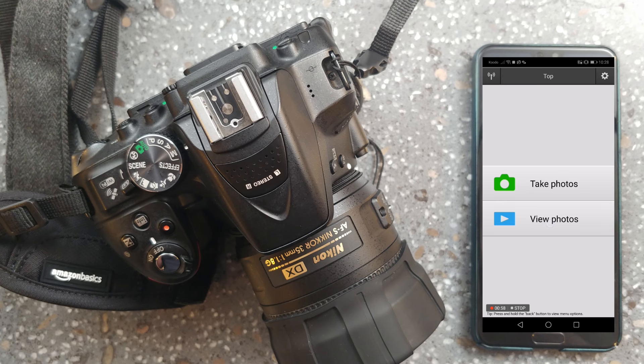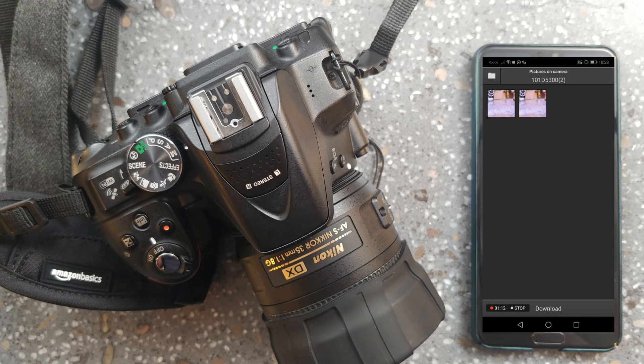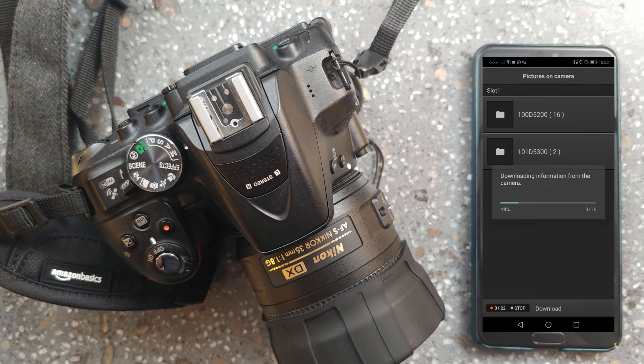The feature that I actually love the most is view photos. You're able to see what has been taken on your SD card — photos or videos — and you can download them right to your phone and share them on your favorite social media sites. This is a super awesome way to get content from your camera while you're out on the go with just a camera and a smartphone.